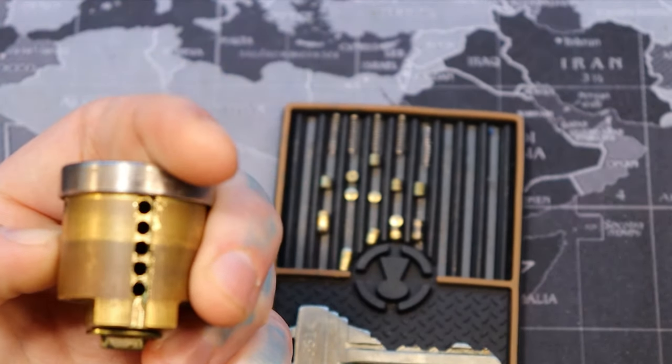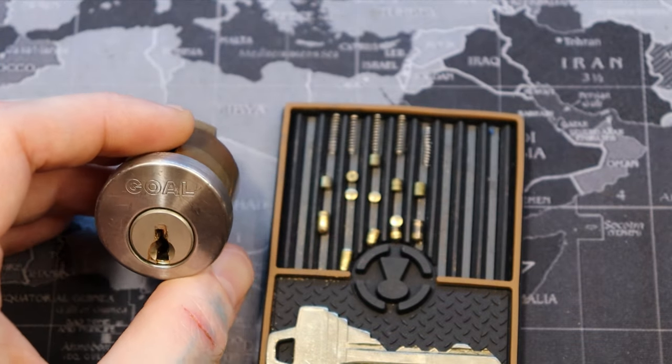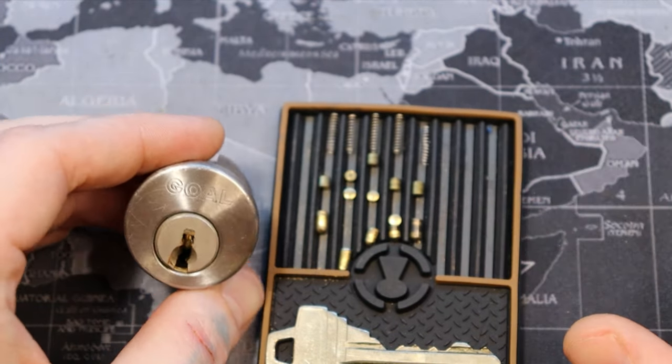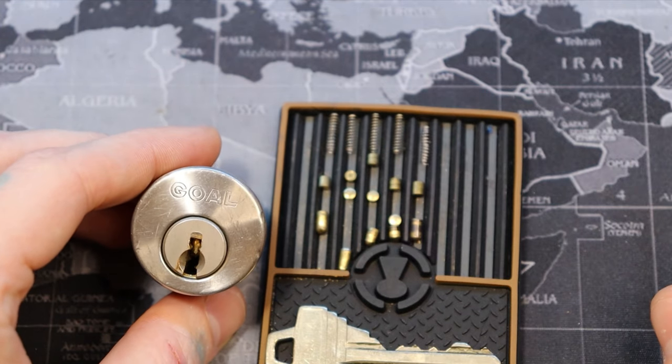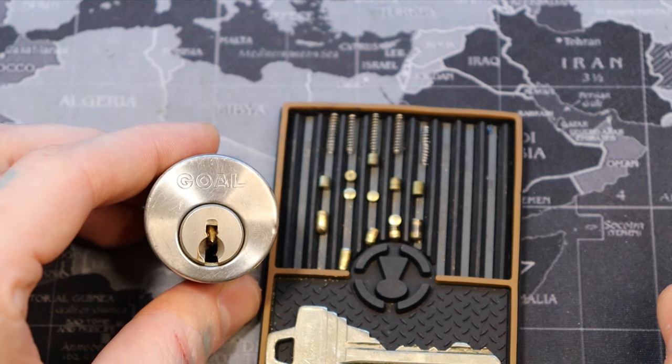Six pins. It did seem like it had alright tolerances, but it was a little hard to tell with the mastering. Anyways, that was Panther Creek Falls and this was a Gold P body. Alright everyone, thanks for watching.